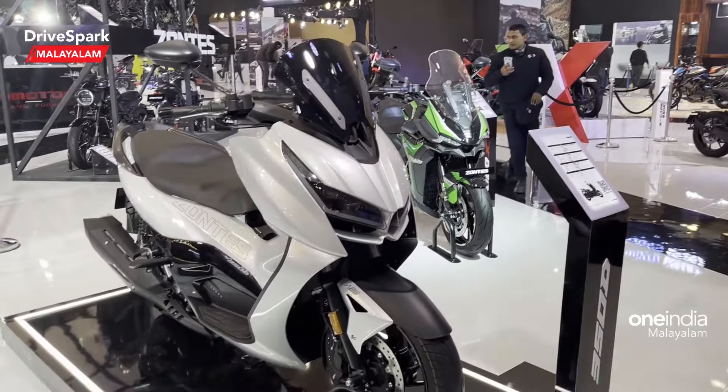We have a full scooter here. The 350DA is essentially the same scooter — you can check the model. It's a very smooth scooter overall.